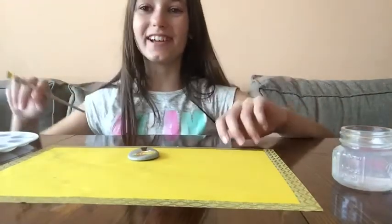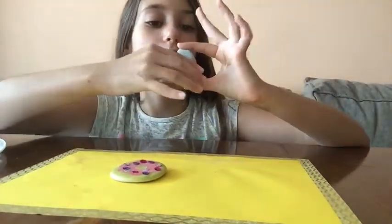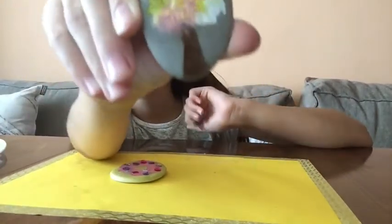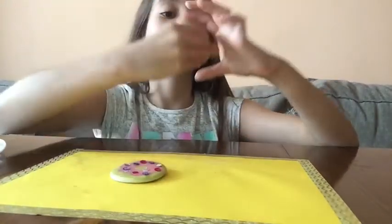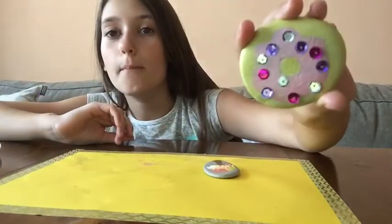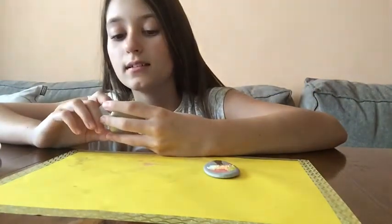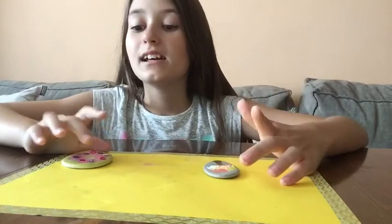I will let it dry and now they are all dry. Let's take a look how they look. I absolutely love the tree one, it is so pretty. And the donut one — I love them both. I love the sequins like sprinkles, so pretty. If you like rock painting, tell me in the comments if you would like a part 2. If you like this video, subscribe to my channel, click that thumbs up button, and click that notification bell to never miss any new videos I post. Bye!